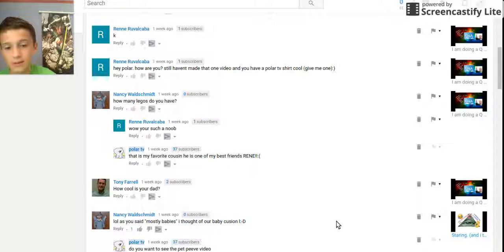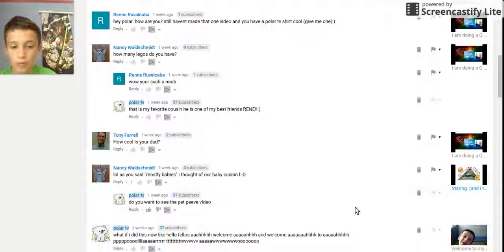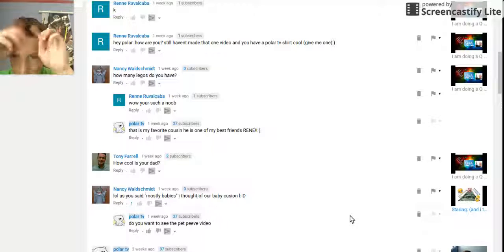And then I asked 'do you want to see the pet peeve video?' Say it in the comments of this video if you're still watching — and if you are still watching, that's pretty impressive. Comment if you want to see my pet peeve video because if enough people say it I will do it — I already have a plan and everything for it.